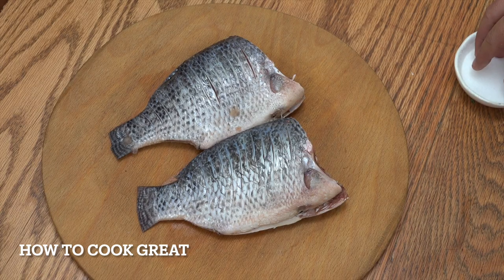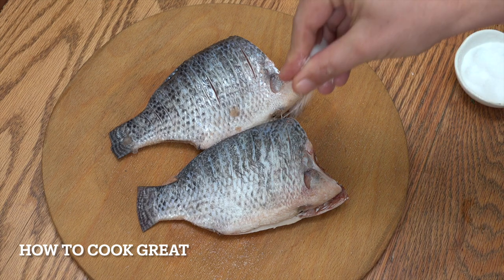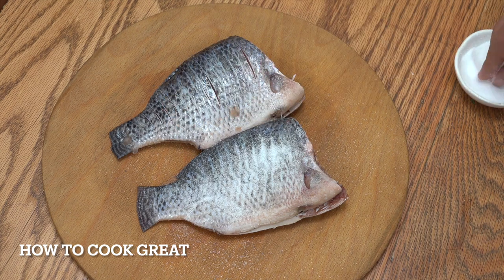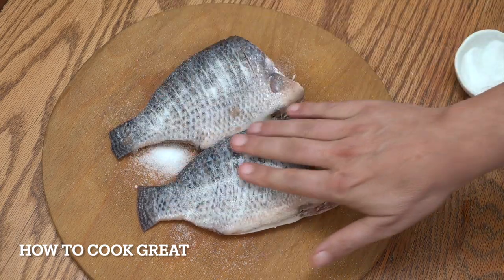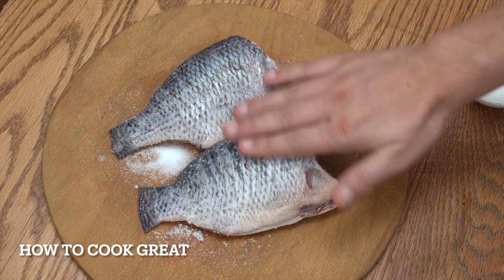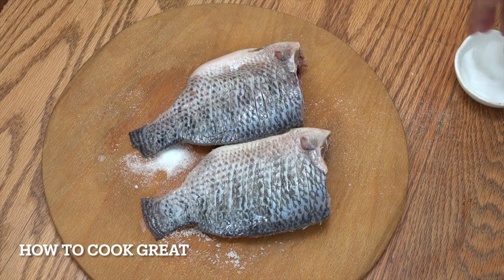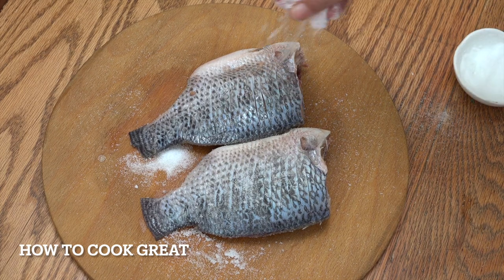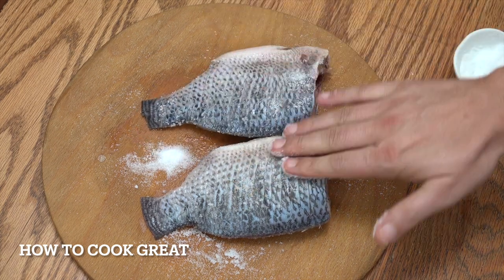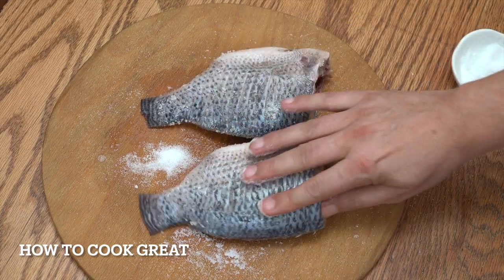All I'm going to do with these fish at this stage is salt them. We're going to put quite a lot of salt on — don't be shy with your salt. I'm going to rub that in, do the other side, and then we can go to the cooker. Really easy, this one. If you want, put a little bit of salt on the inside as well.